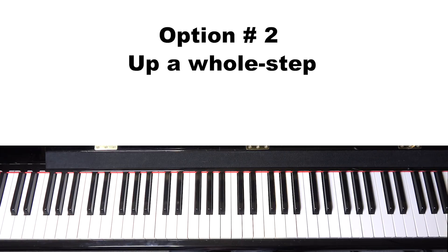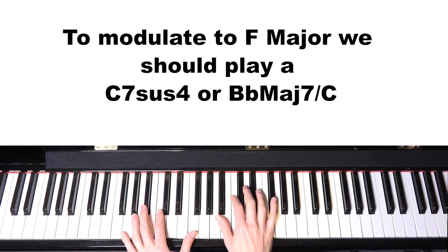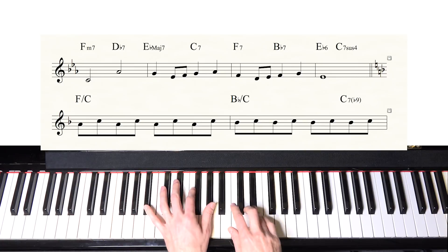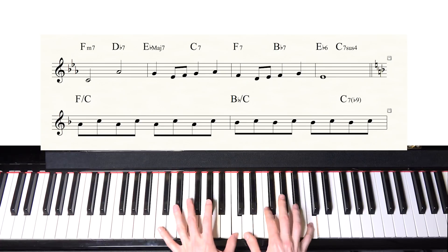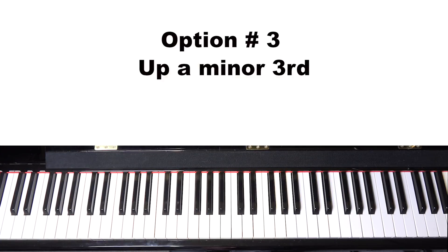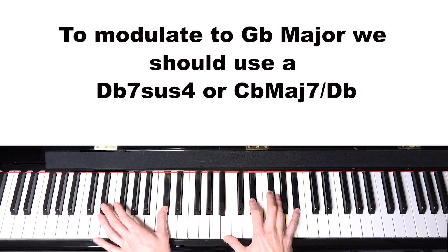The next option is to go up a whole step — from E-flat to F — so I would need to play a C7 sus chord. That would sound something like this. Or we could go up a minor third, from E-flat to G-flat, meaning I would need a D-flat 7 to get to that key. That would sound like this.